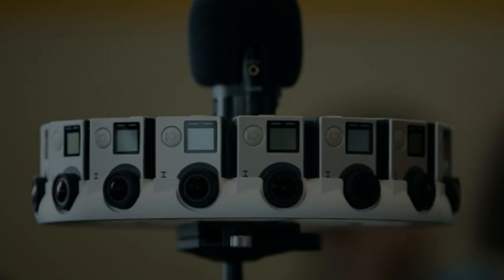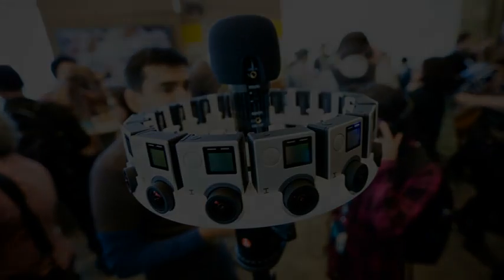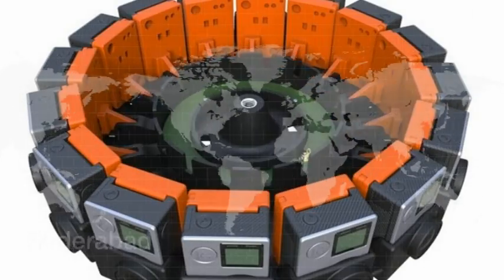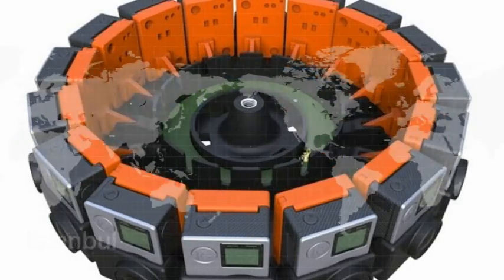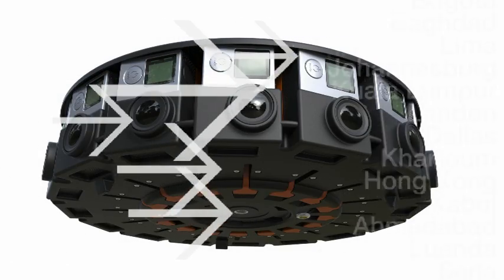Google looks to GoPro to get Jump, its 360-degree camera array, ready for our VR future. For virtual reality to really take off, it's going to need content. Google has an answer for that: Jump. Jump is Google's new platform intended to help filmmakers start creating 360-degree virtual reality videos to be uploaded to YouTube and viewed on Google's Cardboard VR headset.